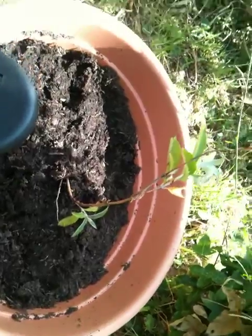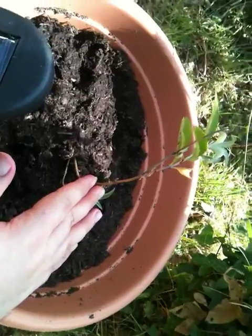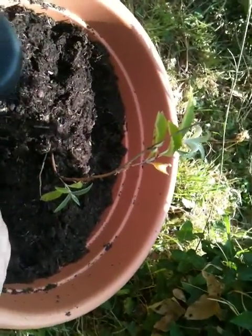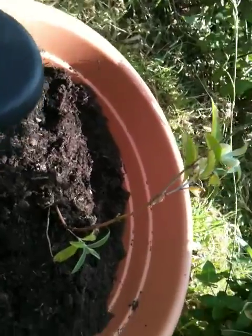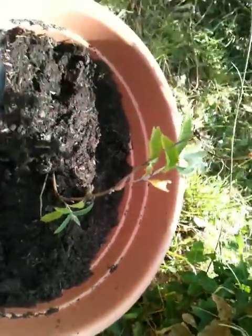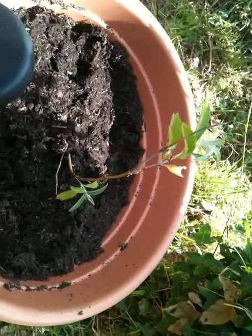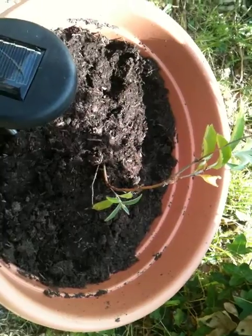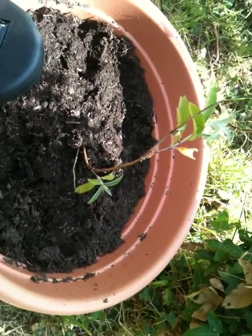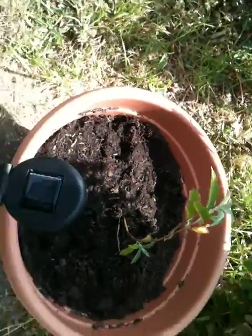I don't know if you remember the older photos — you can see it's grown somewhat and obviously it's still alive. I think there are little things starting to grow there. But it hasn't really grown much in the time that I've had it, and I have had it quite a while now. So hopefully with the new soil and a bit more sun, hopefully it'll take off.